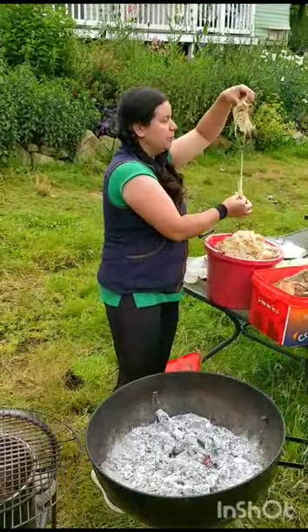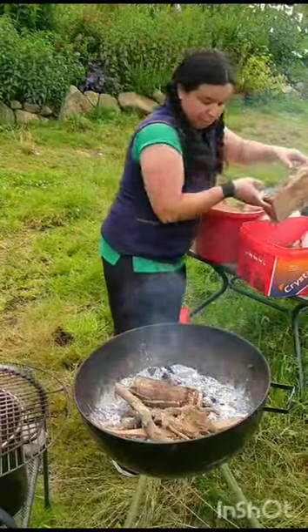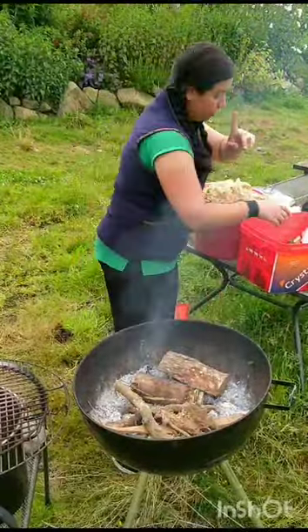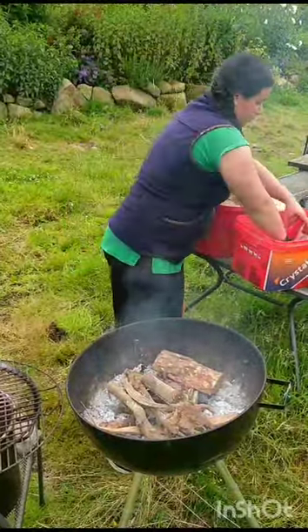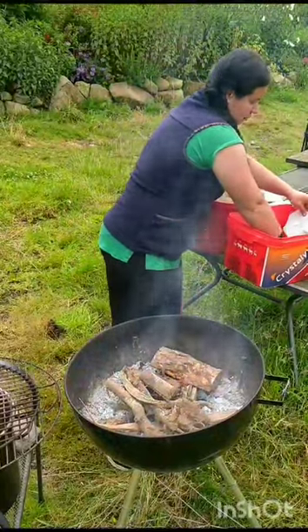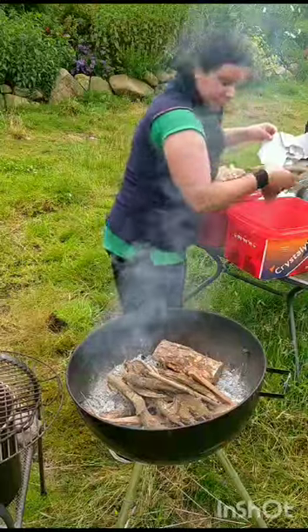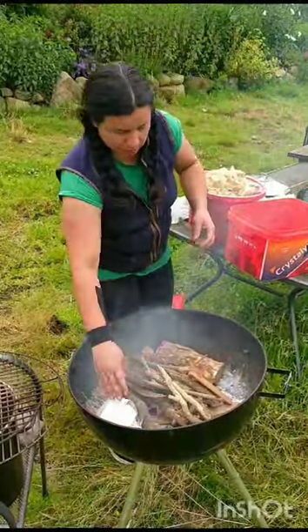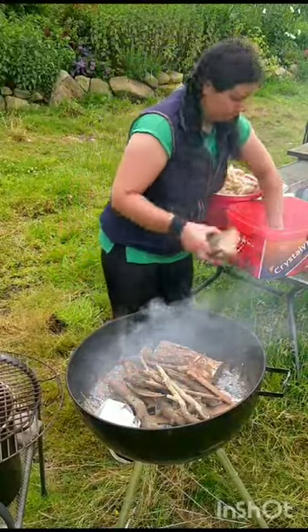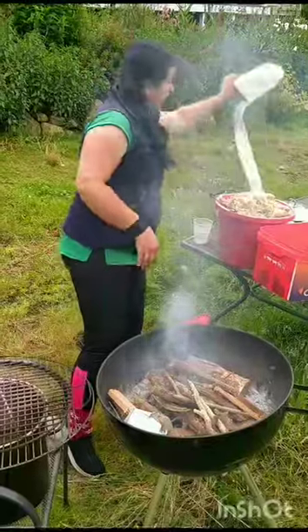I'll put the pot back and show you how it looks now because it looks really great. You can see the skin has already started to come up on the surface, and a little bit longer the entire surface will be boiled through. It's very, very hot.